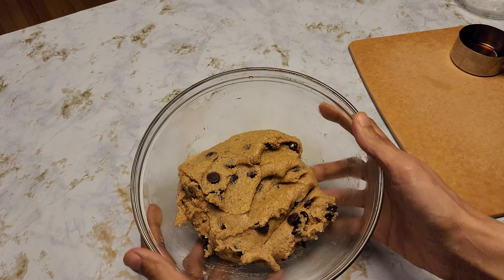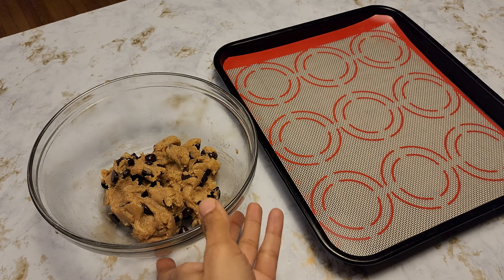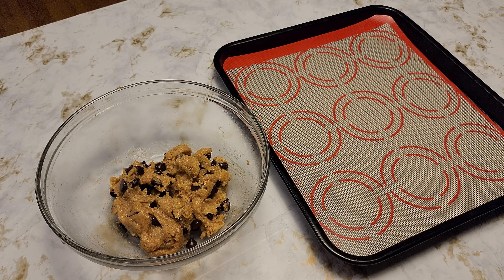Once it's all mixed, we're going to place this in the fridge for about 30 minutes. It's been about 25 minutes since I had my cookie batter in the fridge.